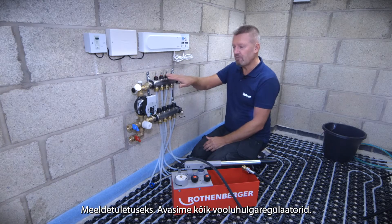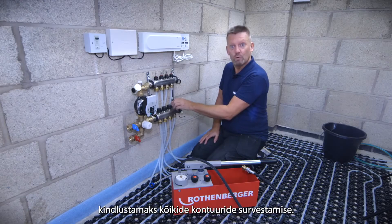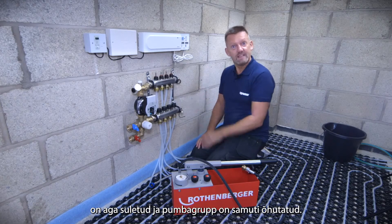Just to recap: all the flow meters are open, all the caps are open on the manifold to make sure we're going to test all the loops. These isolation valves are in a closed position and we've vented the pump of air.